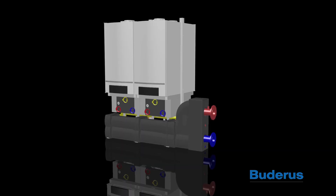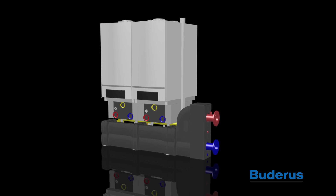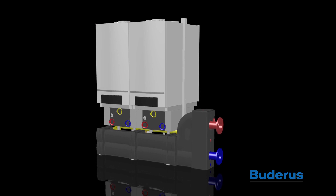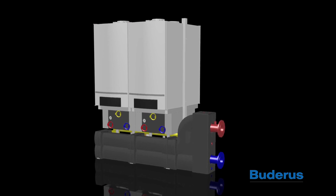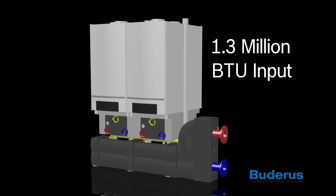The GB162 Cascade Boiler utilizes the GB162 Condensing Gas Boiler combined with a mounting and manifold system that allows multiple boilers to be combined to match the system load requirements up to 1.3 million BTU input. This simple and easy system saves hours in boiler installation.